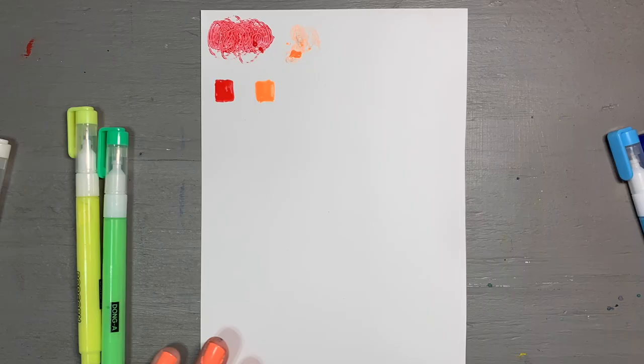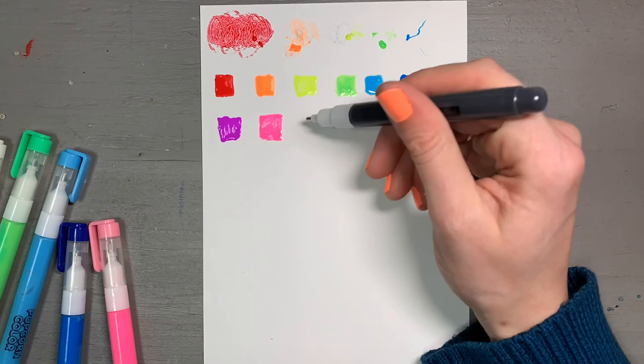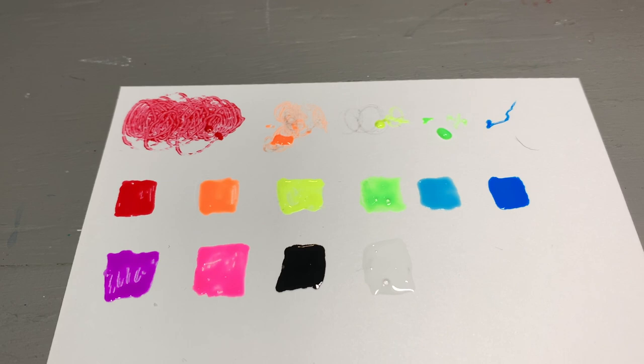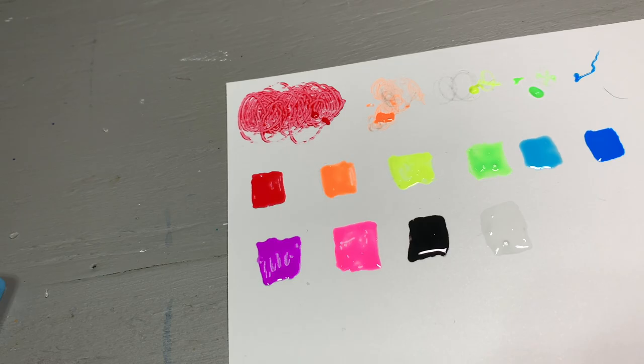So maybe the red one is just defective. Good to know. From there, I swatched the rest of them and did not experience that problem with the red one again. I do think that problem is limited to just the red one in my package and hopefully none in yours if you buy these. Now we've got our base swatches. The green and the white one for some reason got bubbles in them, but the rest look fine. You can even see it here in the cap — it is still spewing ink out. So I think the red one is just defective. The rest of them worked great.